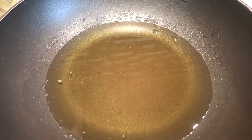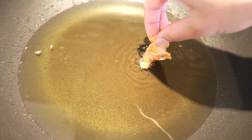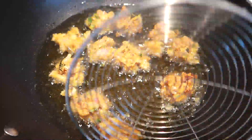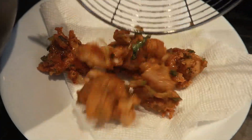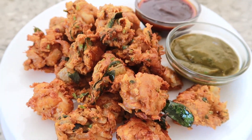In a pan, add some oil on medium heat and start to drop in some chicken one by one. Make sure to get a drop of all the ingredients and not just the chicken. Flip them over once they are golden brown, take them out and place them on a paper towel so the oil drains out. And there you have it — crispy, flavorful chicken pakoras. You can serve it with any chutney on the side.